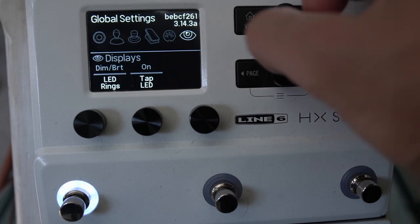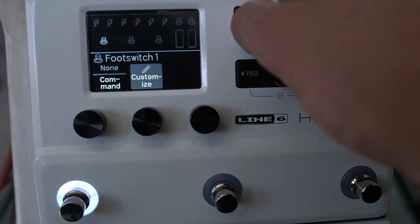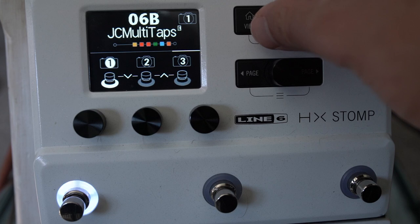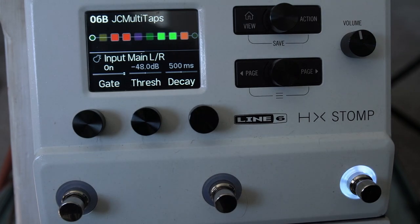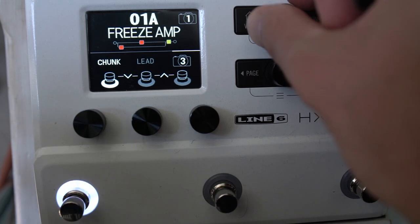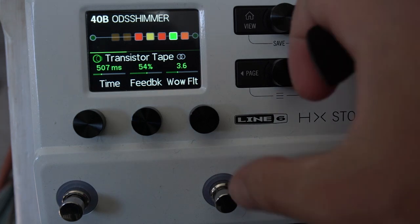There's also a command center, which is super powerful — your way to start really customizing this thing for yourself, or getting it working with MIDI. If you're new to the HX Stomp, start building presets based on things you already know exist. I like to build tones based around specific amps or effects I'm investigating — in that way I start to learn my way around the unit.